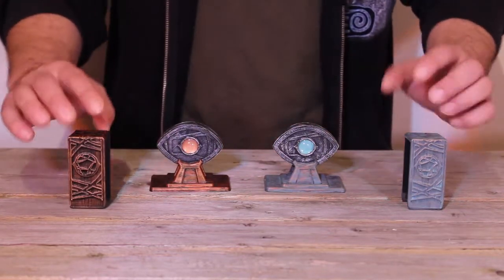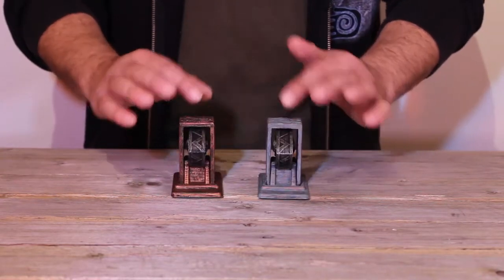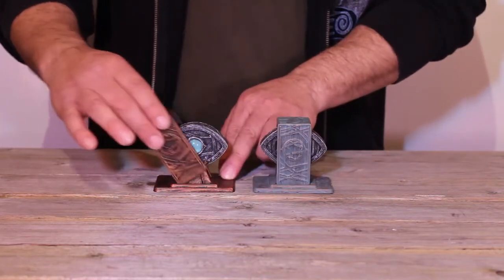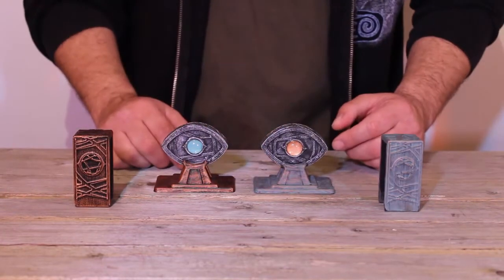Now an interesting thing happens when we cover these eyes up, face them towards each other, give them a tap, and turn them back. You'll see that the teal eye has jumped over to the copper side and that the copper eye has jumped over to the teal side.